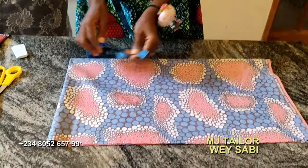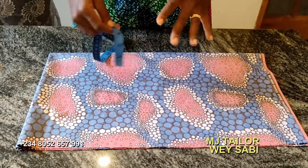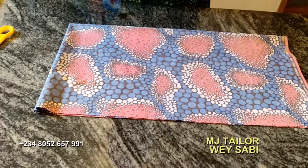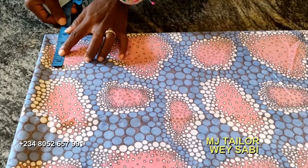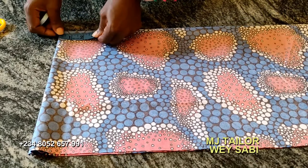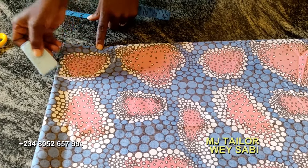Next, now to give this Mbuba a neck. Mbuba neck depends on who is wearing it — some people like a wide neck, some people like it moderate. Most of the time, make your neck moderate. For this Mbuba, I will give it three and a quarter inches for the wideness, and then for the depth I will give four and a half inches.